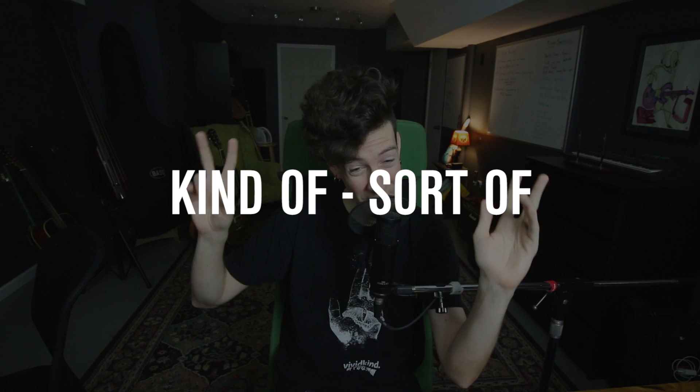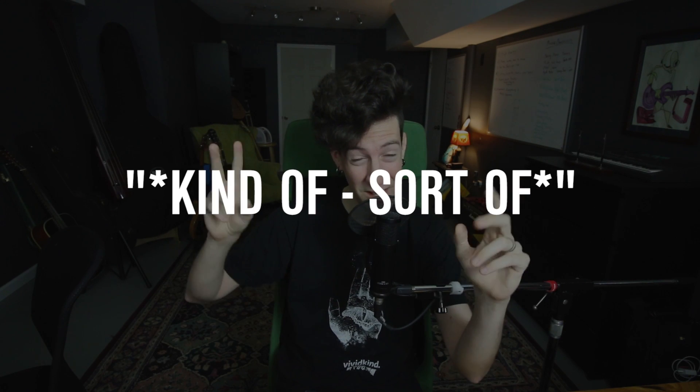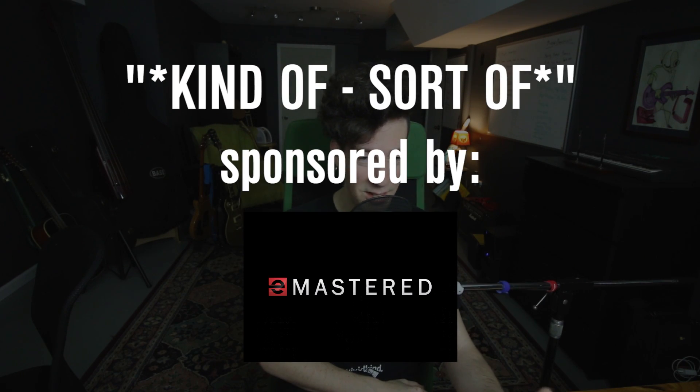On today's show, we're gonna be taking a closer look at a service called eMastered. Now I gotta go ahead and say that this episode is kind of, sort of, with asterisks and air quotations, sponsored by eMastered — but kind of, sort of, not really.